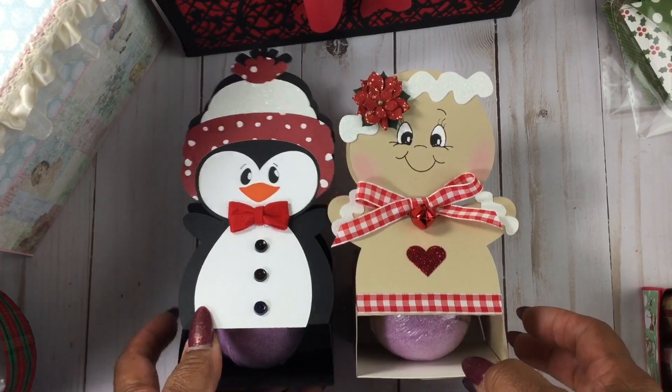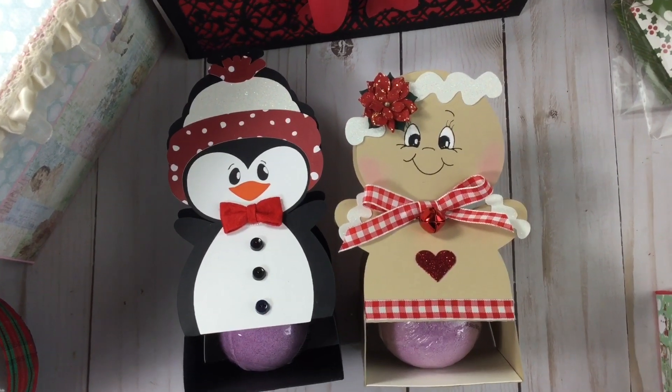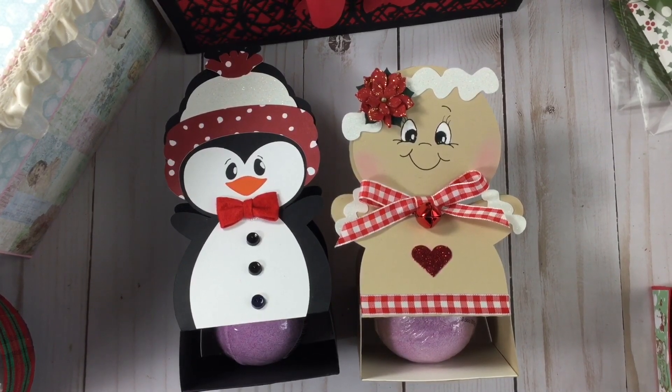So those are my items for the craft fair. It is being held November 9th, so I'm just praying that all goes well and I sell, sell, sell! Thank you all for stopping by and watching — happy crafting!